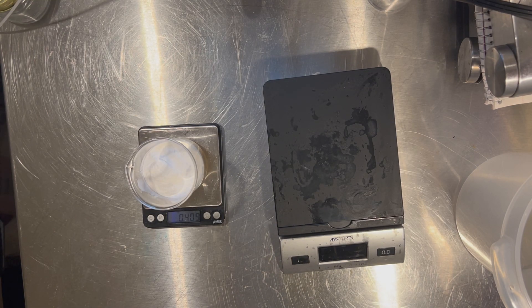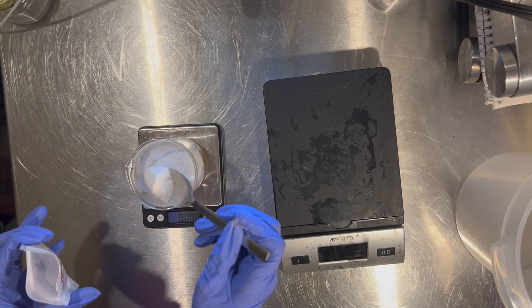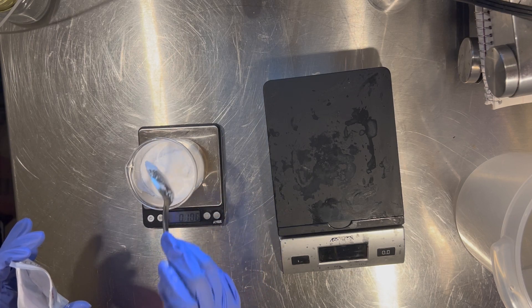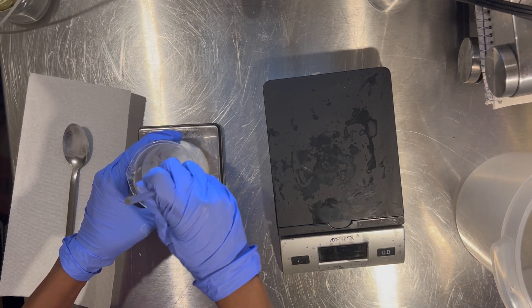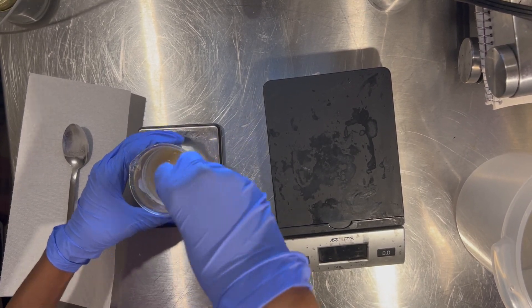I had to go find my low molecular weight hyaluronic acid because I was not prepared, so I'm going to add that in as well and then move on to my water phase. I'm just mixing those together very well — you want to make sure you get all of the powders hydrated — and then we're going to put that to the side and come back to it later.